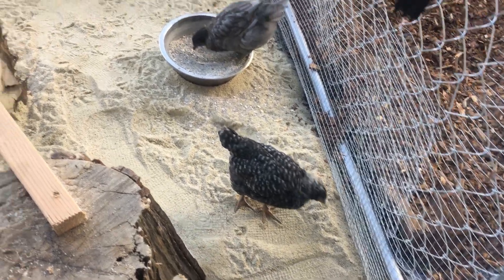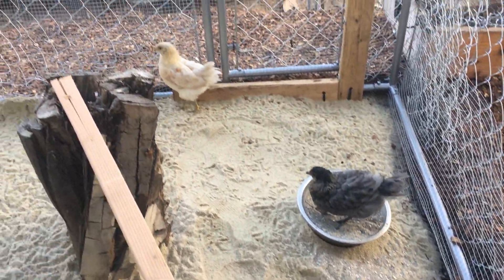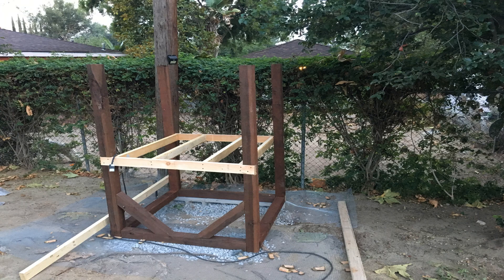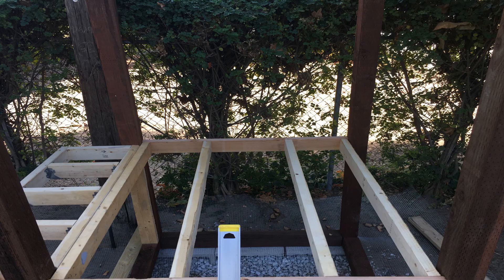I've used play sand in the interior just to make cleaning a little easier. There's a few of the build photos — just four-by-four posts and two-by-fours, so it was pretty simple.